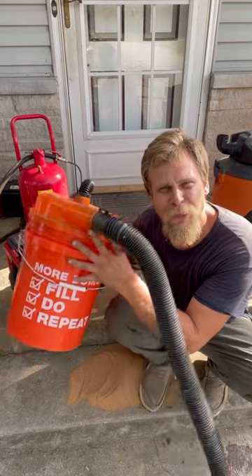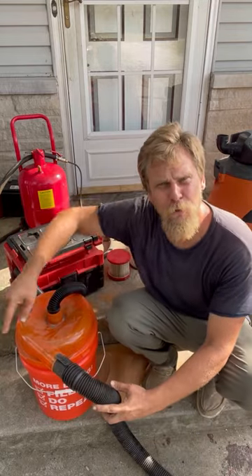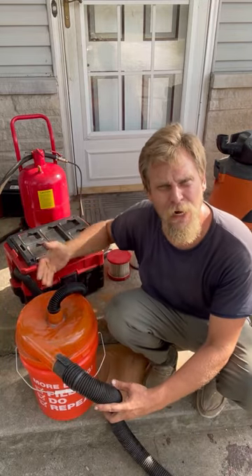You can get yourself one of these cyclone buckets. This is simply going to cyclone the dirt, the water, whatever you're trying to pick up.